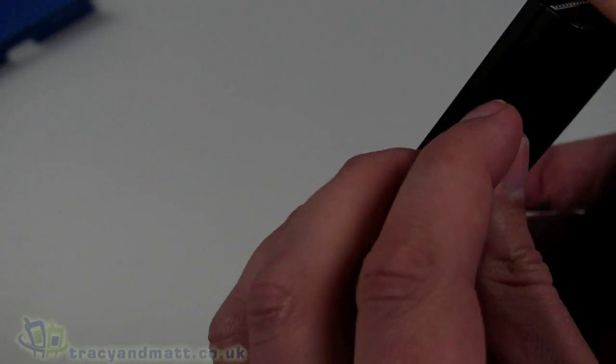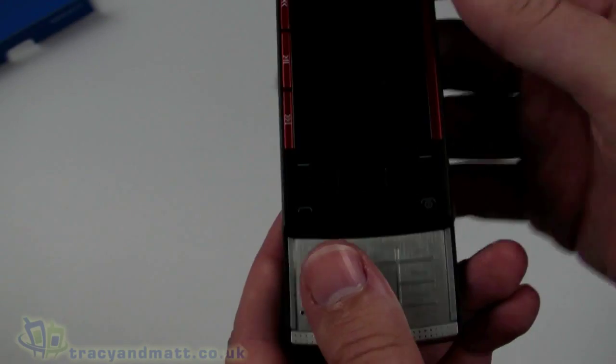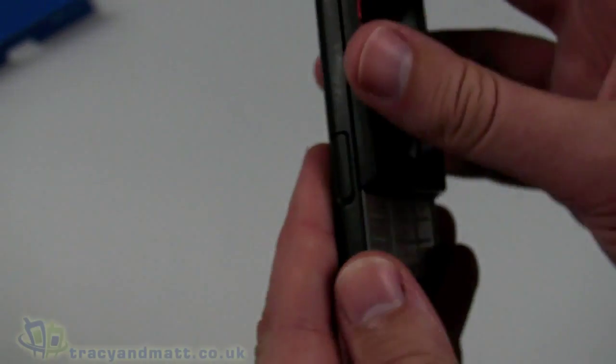On the left-hand side there's a cover over a micro SD card socket. It will support SDHC memory cards up to 16GB according to the spec, and it does come with a 2GB card. The Nokia also has a sliding keypad — a 12-key keypad underneath for texting and that kind of thing.